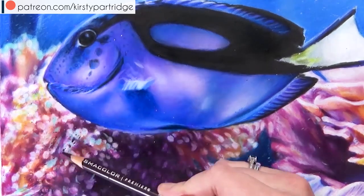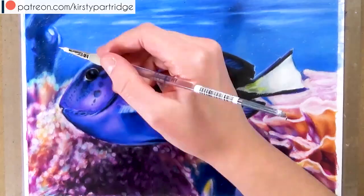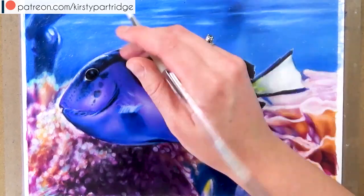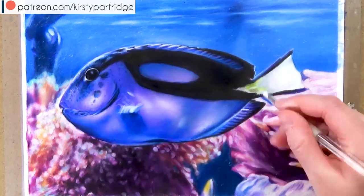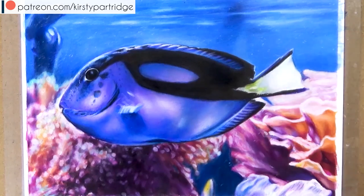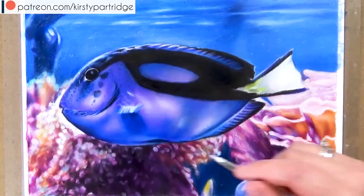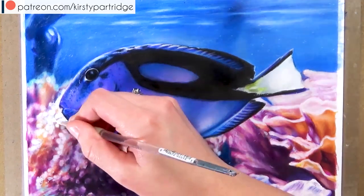But if you looked at a certain section of this drawing it wouldn't necessarily look like coral. Because once you've done it all and you can see it in the context of the whole drawing, then it does look like coral. And also because it's more blurred out and a lot more out of focus, it's also harder to identify as coral as well. But just follow the reference photo, follow the shapes, and follow the colors. Don't try and think too much about the fact that you're drawing coral — it's very similar to when you're drawing flowers and the petals might just be these random shapes. You've just got to approach it like you are just drawing random shapes and look at the shapes, the sizes, and the colors that you've got to draw.